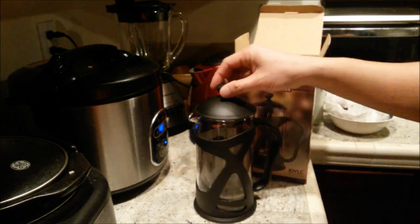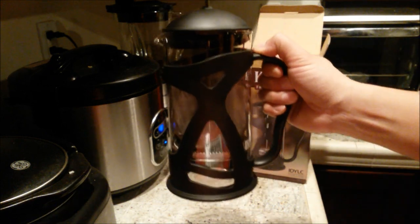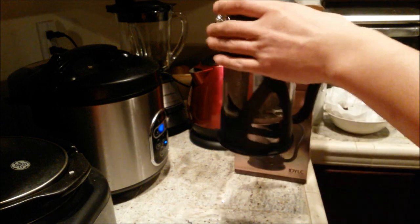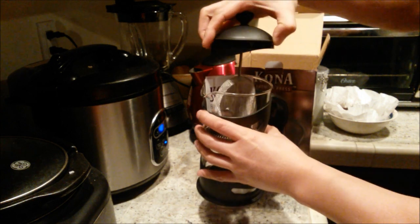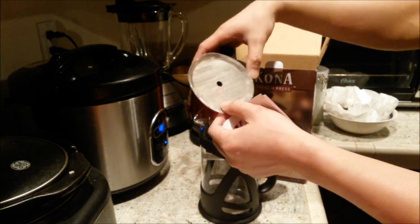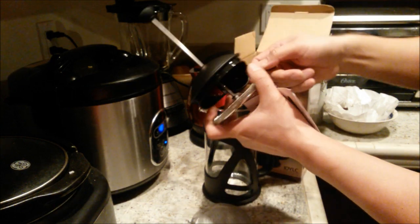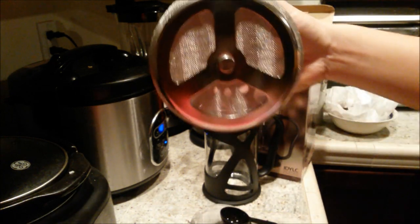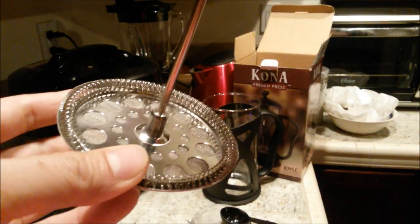Check out the lid — nice black color. This is a steel plunger. Here's the container — very sturdy, feels quality-made. It comes with a filter, a stainless steel plunger, a little scoop for the coffee, and the full filtration system. It feels and looks like high quality material.